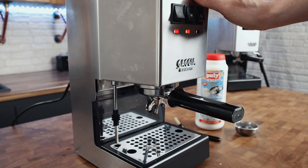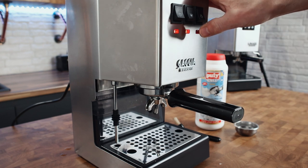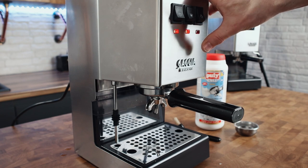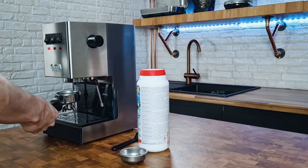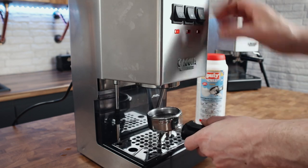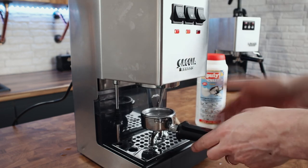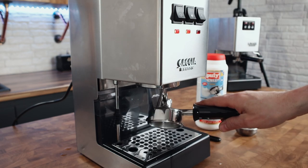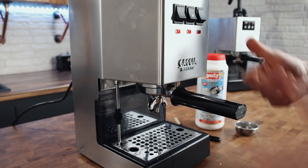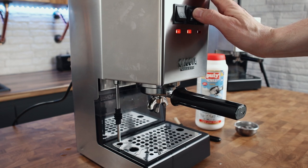There we go, that's the detergent part done. As you saw, I only needed to leave it for two or three seconds each time — you can just hear it start to strain. Once you hear that strain kicking in, just stop the shot. We've dissolved everything and just got water in there now. So now, just do that to properly rinse out the blind disc, and then do it again — five short shots just rinsing it all out.